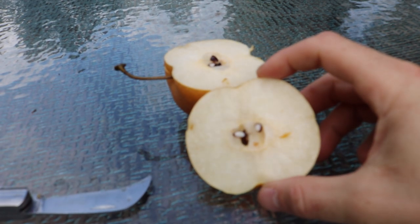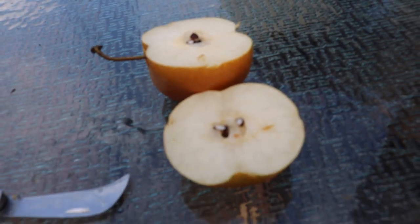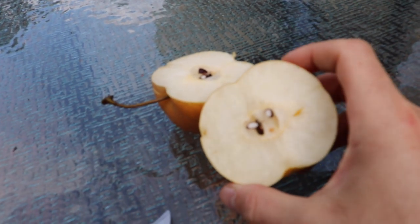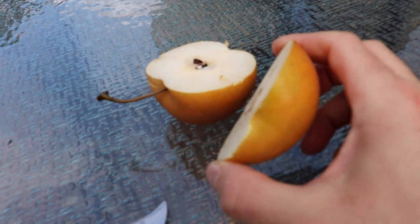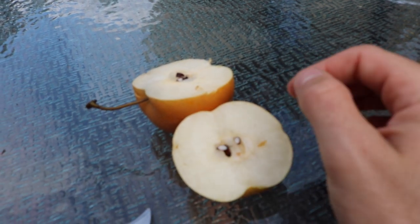It is a fall fruit so you should start seeing them now, at least in my area. Here's a nice shot of the inside. What a beautiful piece of fruit. I think they call them Asian pears because they originated somewhere in Asia and they're related to pears — they grow very similarly.